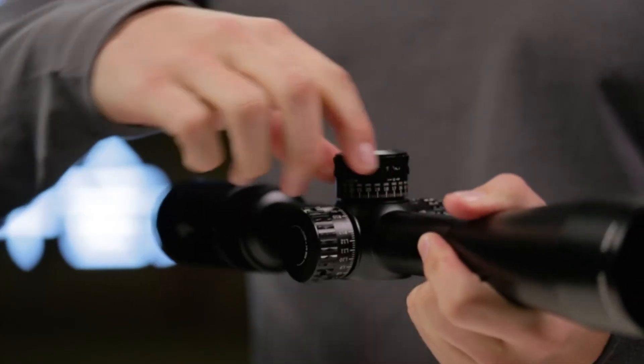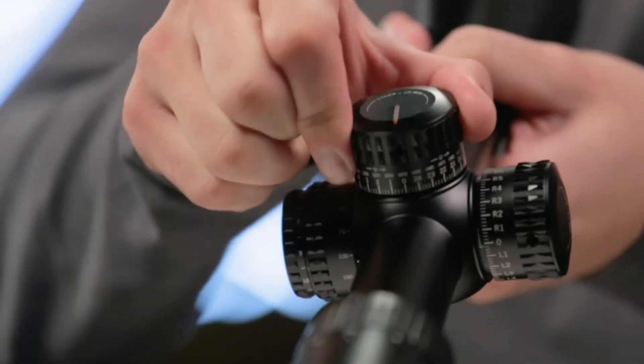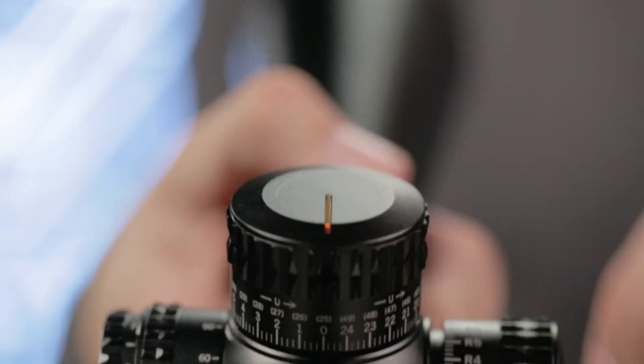Shooters who like to dial their turrets for bullet drop and wind compensation will appreciate the Gen 2 PST's exposed laser etched turrets and adjustable parallax, as well as a patented RZR zero stop ensuring accurate returns to zero. The fiber optic turret rotation indicator assures you can keep track of your turret position with ease.